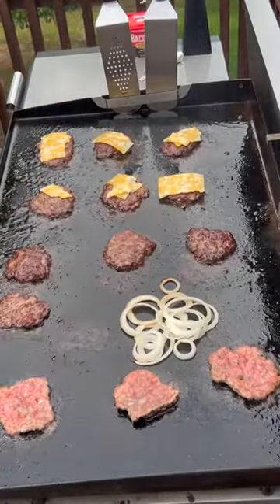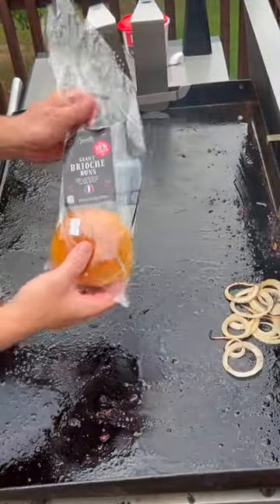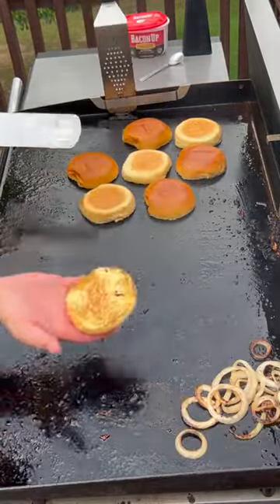We're using Colby Jack today. A lot of people like American cheese on these, but I'm just not a fan of American cheese at all. For the buns, you've got to go with brioche. I'm going to get them down to soak up some of that grease. Check out that toastiness.